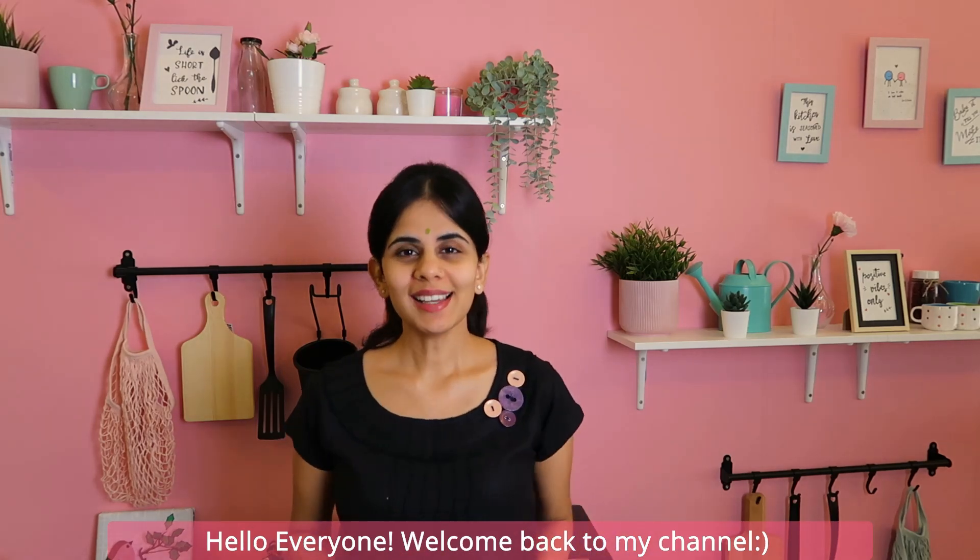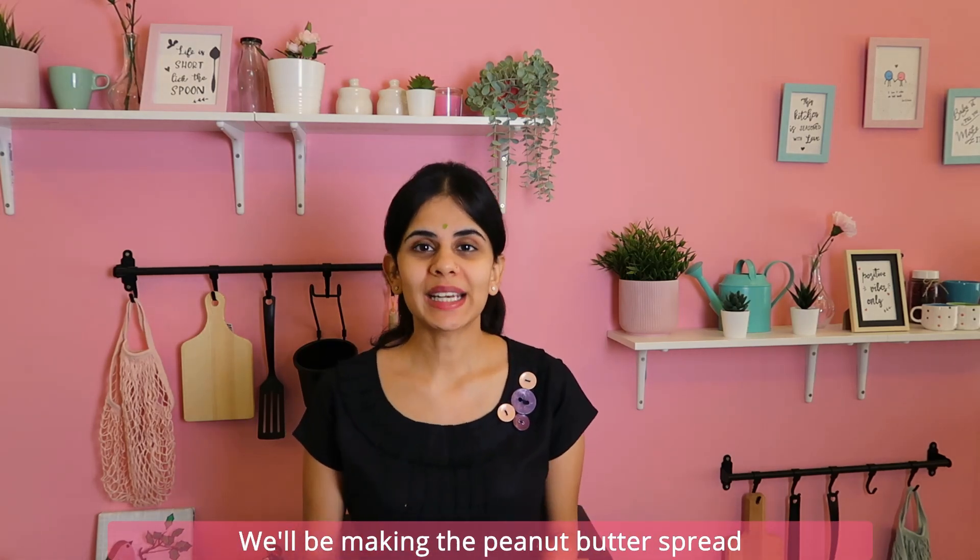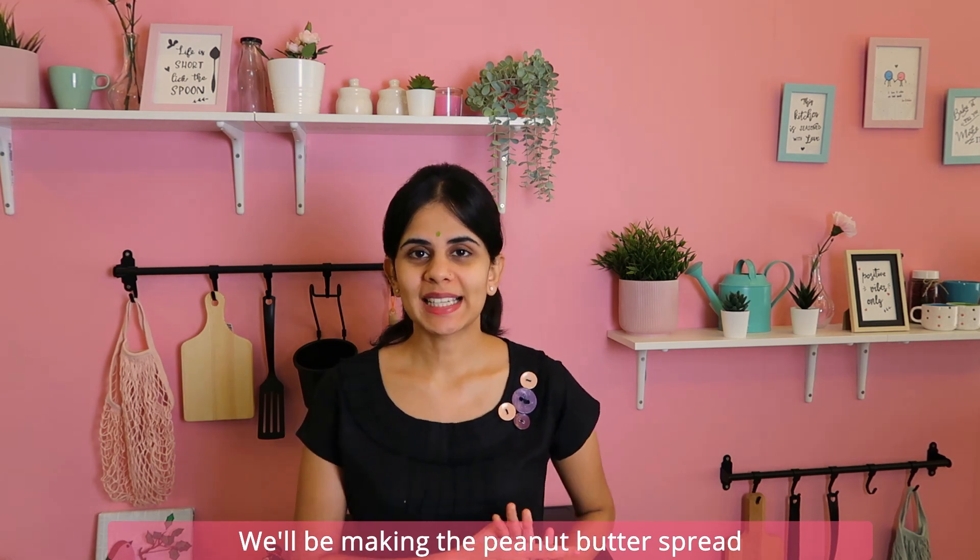Hello everyone! Welcome back to my channel. Today, I am going to use peanut butter. Let's see how it is done.